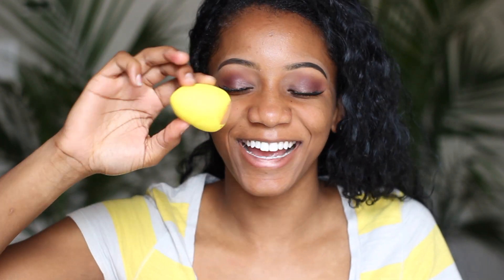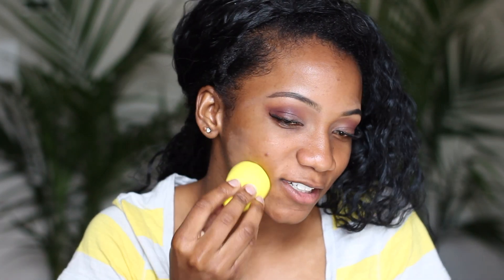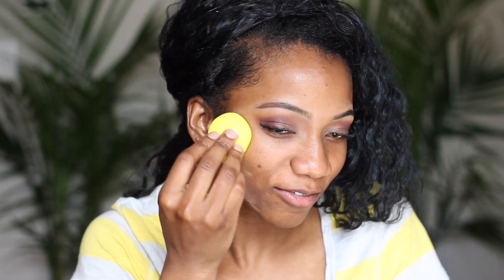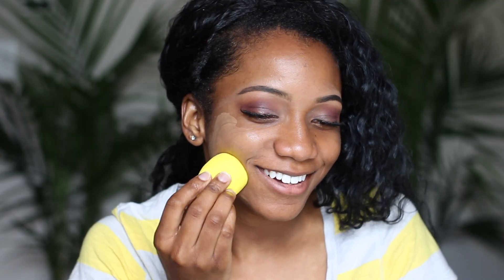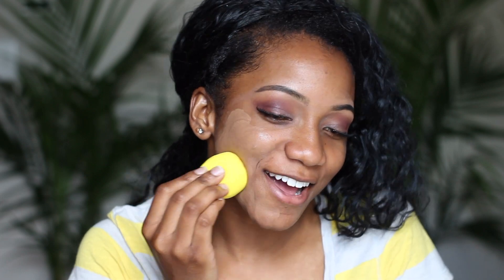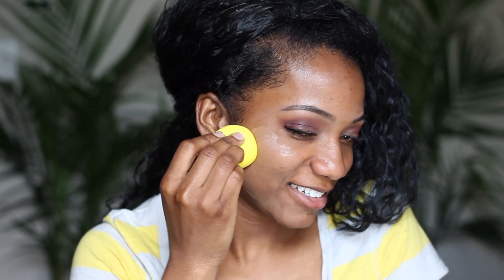For foundation, I'm using the Fit Me Foundation Matte and Poreless in the color Toffee Caramel. I'm applying it with a beauty blender — I actually got this yellow one from the beauty supply store, it's a dupe sponge, but the color is cute so I'm trying it out.